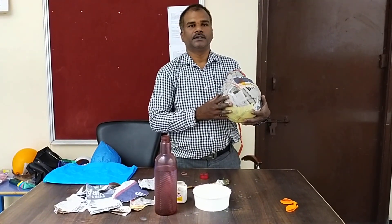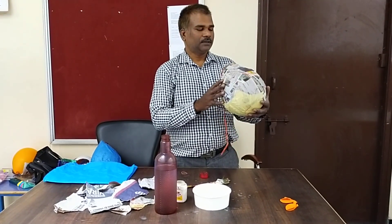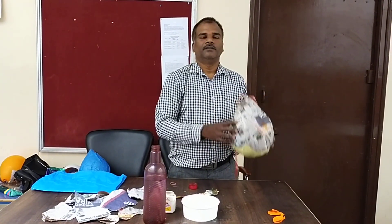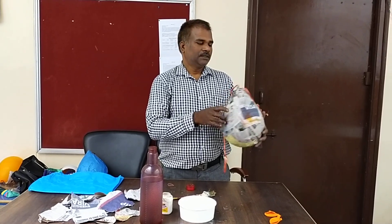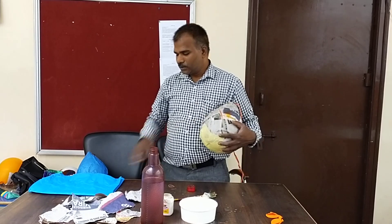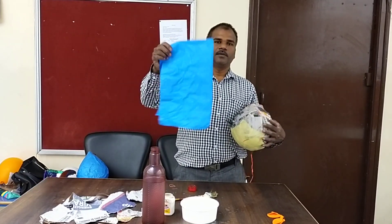Like that, you have to place two to three layers. After two to three layers, you have to dry it up in the sunlight. When you dry it in the sunlight, the balloon breaks inside. After drying, just take the color paper.